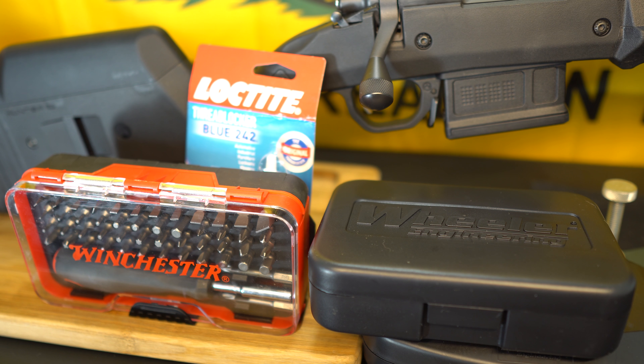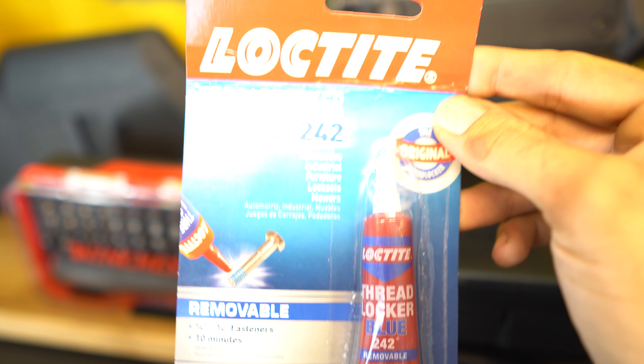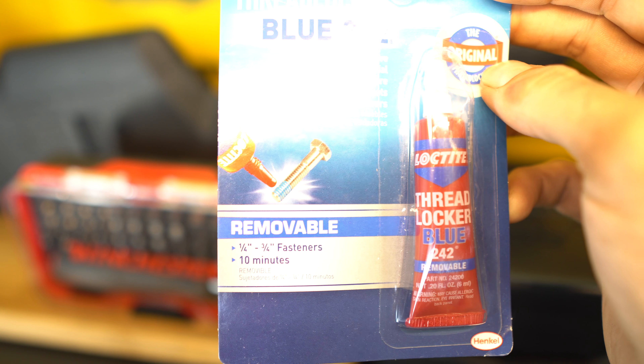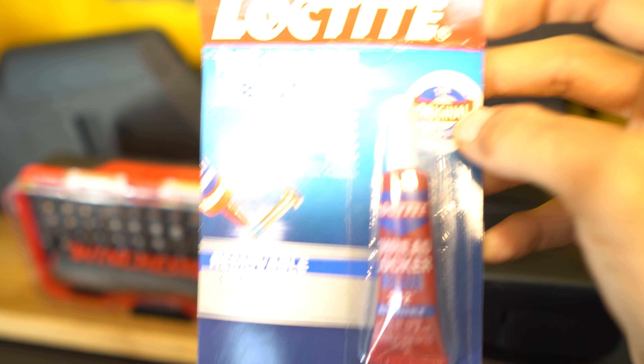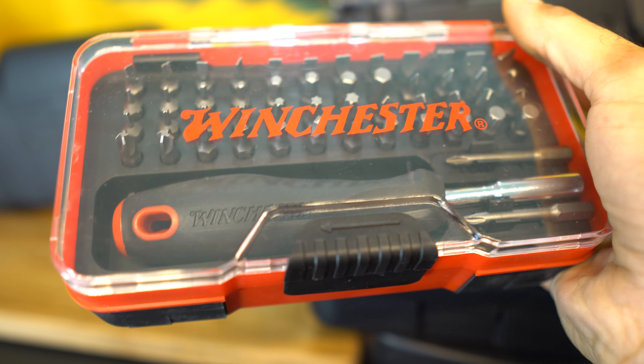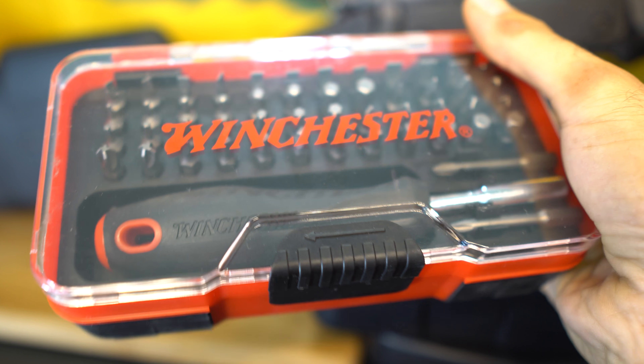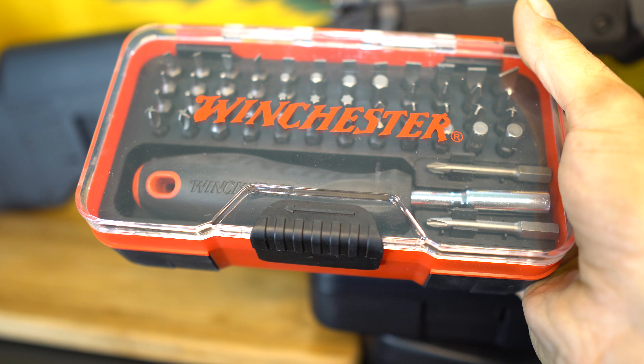Now let's take a look at some of the tools I recommend for installing the scope and getting your rifle ready for action. First would be the blue Loctite .242 — that's for your screws so they don't come loose from the impact while shooting. A nice kit with proper bits so you don't mess anything up. This is a really inexpensive kit — about $11 on Amazon.